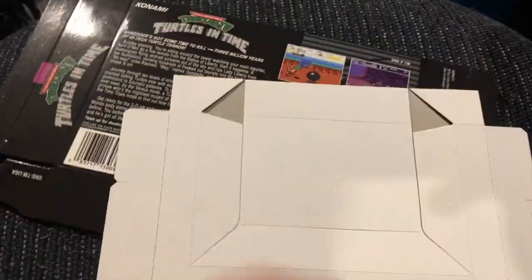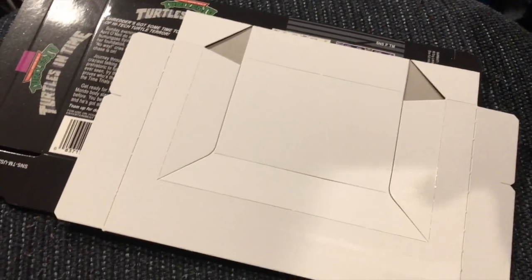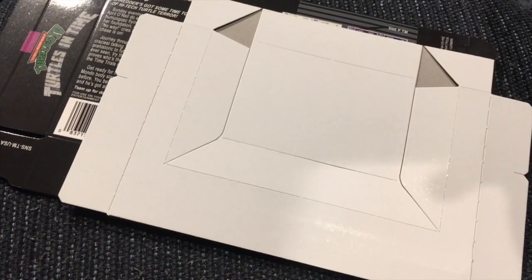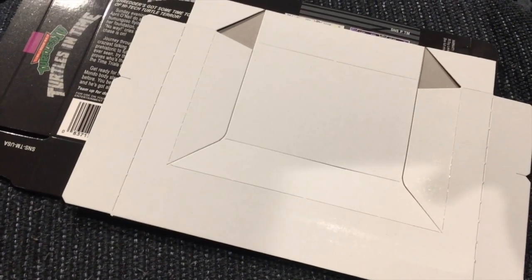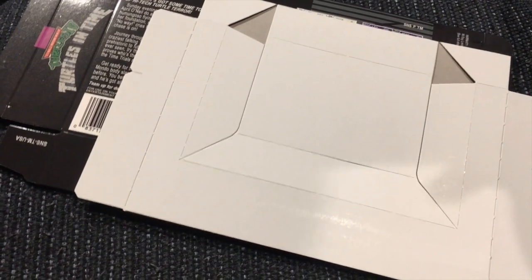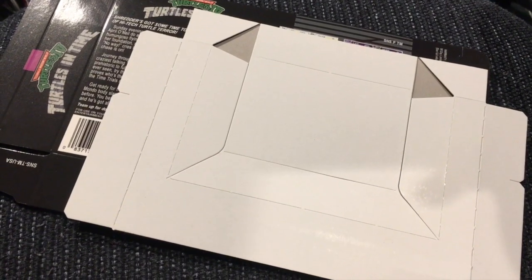It came with the insert as well. So if I were a dishonest person looking to sell my game, I could probably get away with saying it's a complete in-box Turtles in Time, just like I had when I was a kid and stupidly sold. But I'm not, and I'm also not selling it.